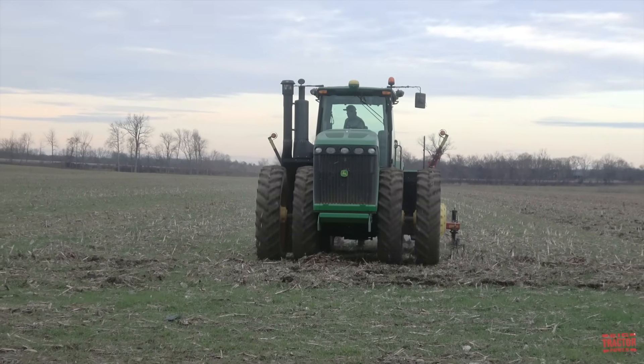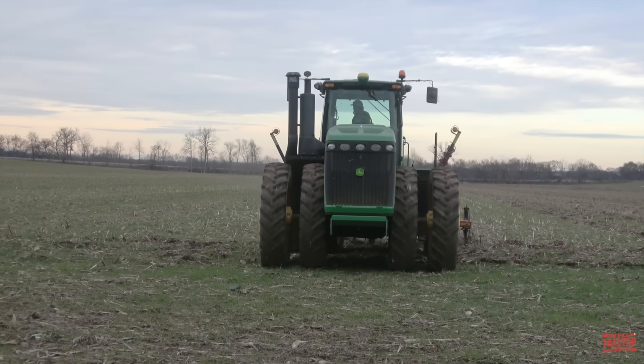But first, let's head out to the field so that you can see and hear this big John Deere tractor at work.